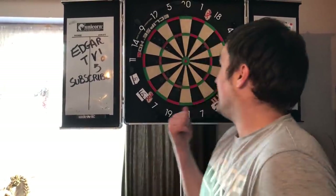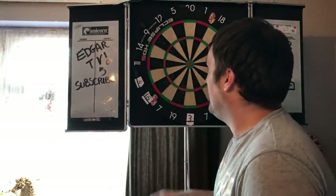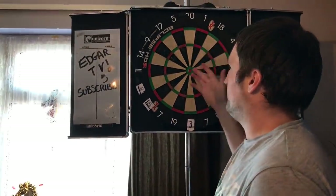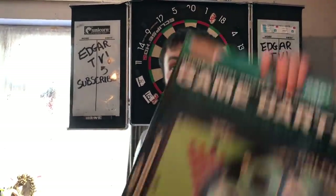Welcome back to Edgar TV where today we're going to look at a novelty dartboard. Not this one — this is a normal dartboard with 20 sections, trebles, doubles, singles, bull, 25 — you know how a dartboard works. What we're going to look at is this novelty dartboard here.